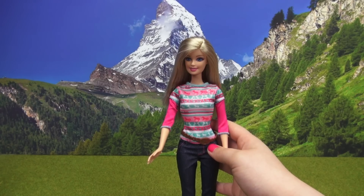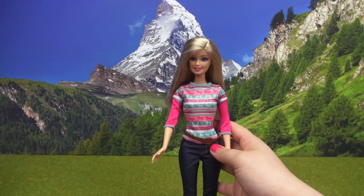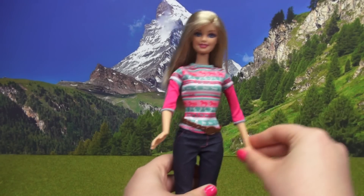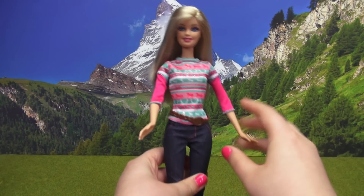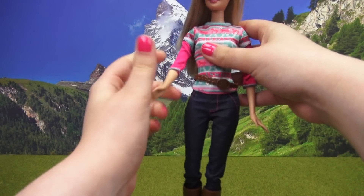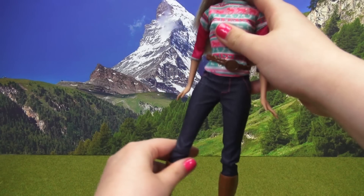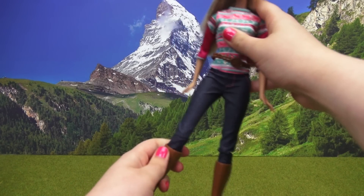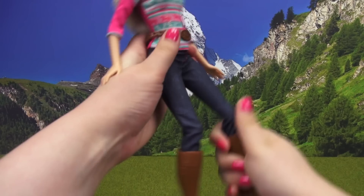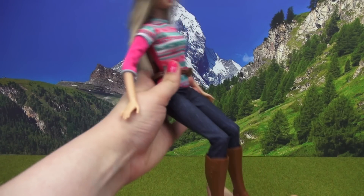Before moving on to Tawny the horse, let's take a second to look at Barbie's range of movement. She has pretty normal range of movement for her arms — no bendable elbows but a pretty good range at the shoulder. As for her legs, you can actually go quite far at her hip joint, and she does have bendable knees, which definitely help with her sitting in that wide saddle stance.